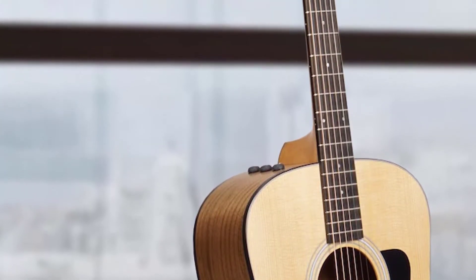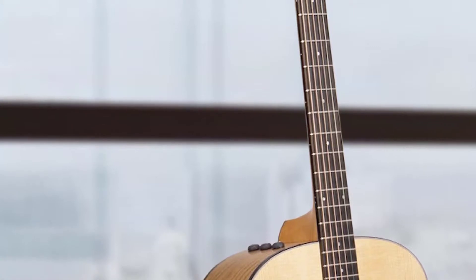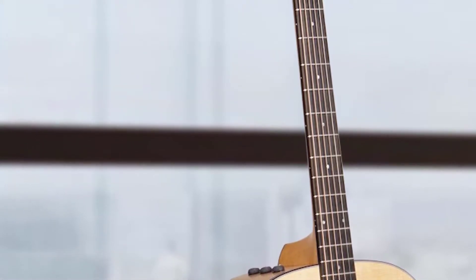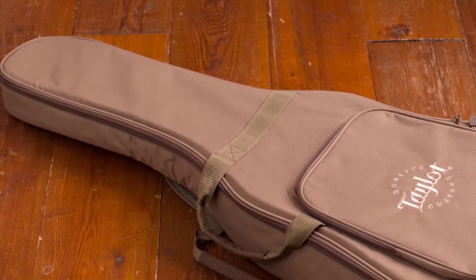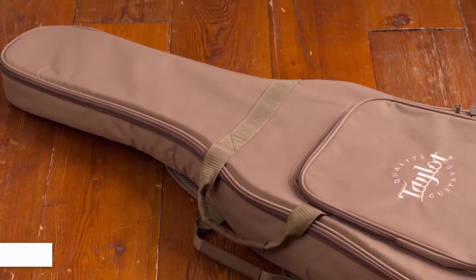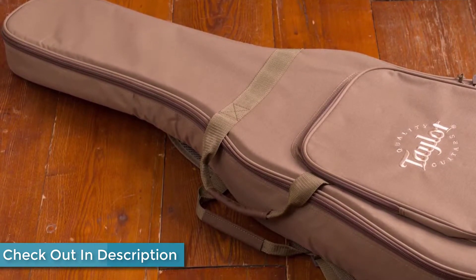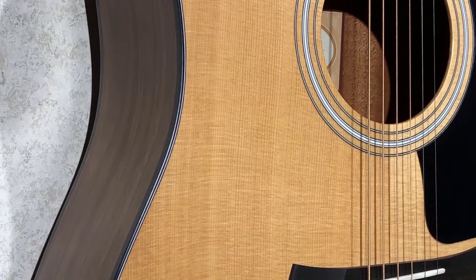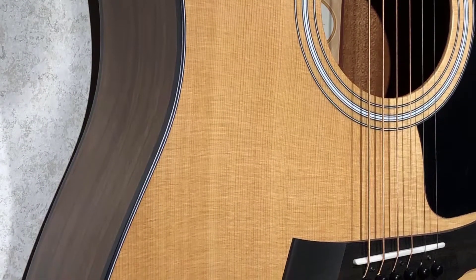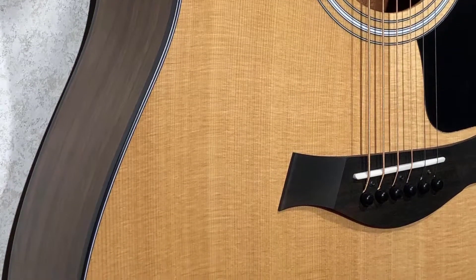At the top, the 110e includes a solid Sitka spruce top, which is standard for tops these days due to its all-round good qualities. Considering that it's flexible, this guitar is surprisingly strong and produces a balanced range in terms of both tonality and dynamics. Additionally, the combination of the Sitka spruce top and Sapele laminate back and sides will deliver a balance of top-end clarity and snap from the Sitka top along with the mid-tone warmth and the mahogany-esque Sapele laminate.